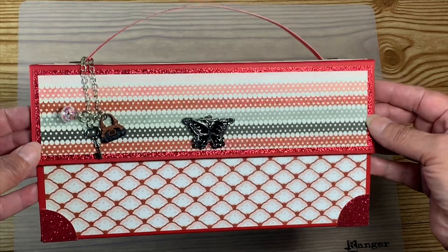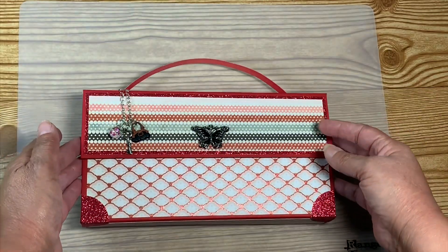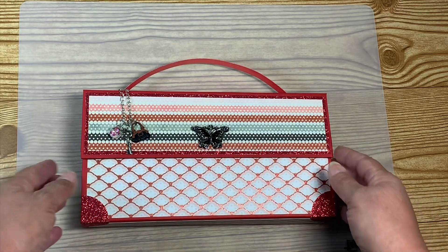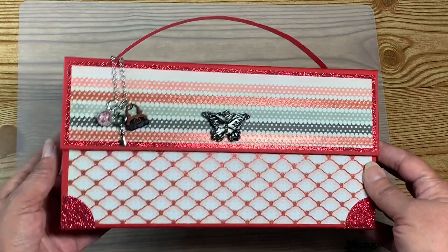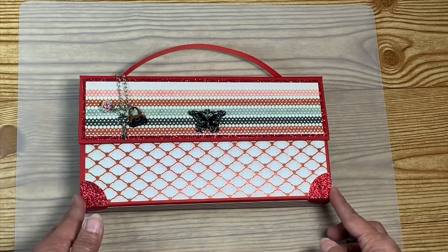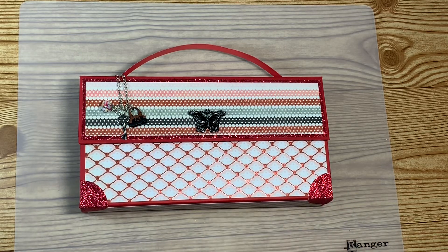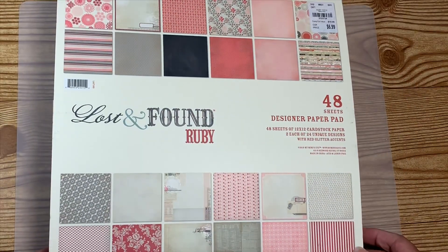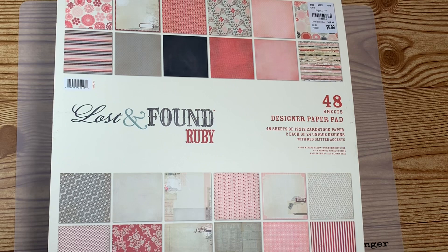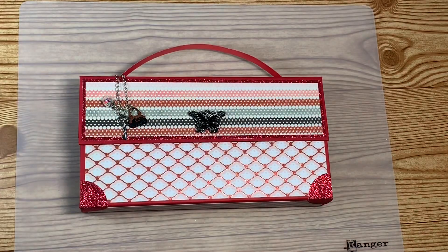I made this handbag out of chipboard — there isn't a whole lot of decorating on it because it is a handbag. I used 50 or 52 point chipboard. The paper I used is the Lost and Found Ruby pad, which I had gotten at Tuesday Morning last year and had done very little with.